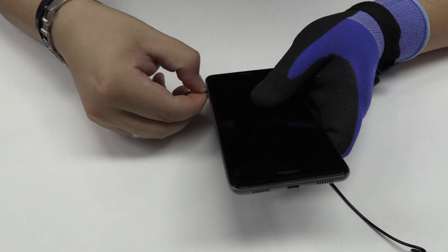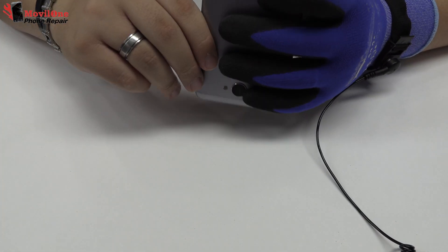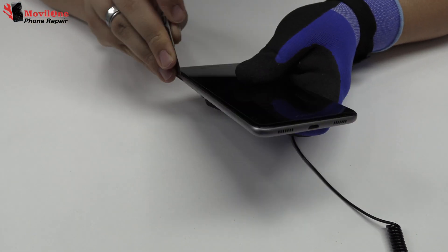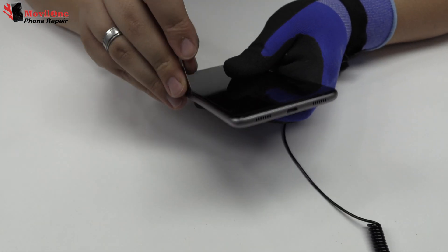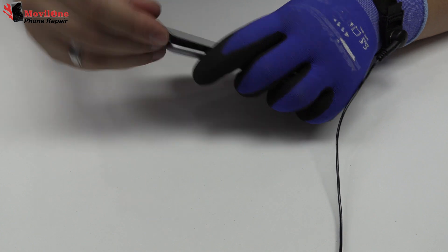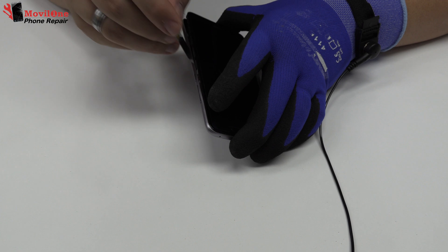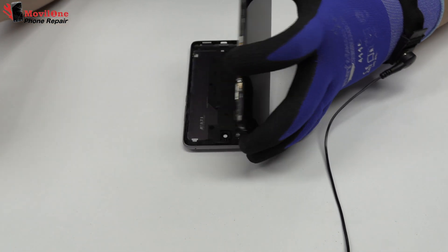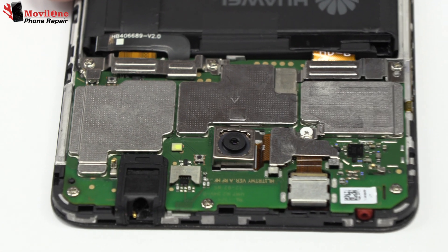We eject the SIM tray and the microSD tray. We remove the back cover. We remove two screws.